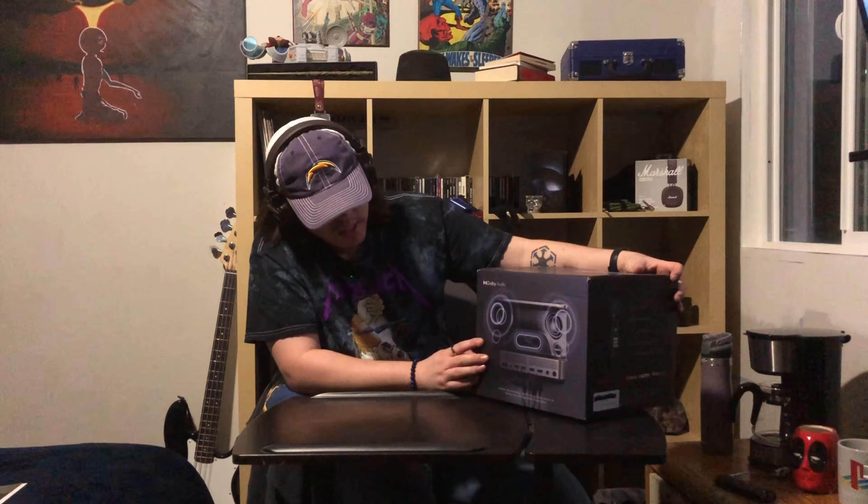I like this a lot because, first of all, it has a Dolby audio system, which is very nice for most audio.